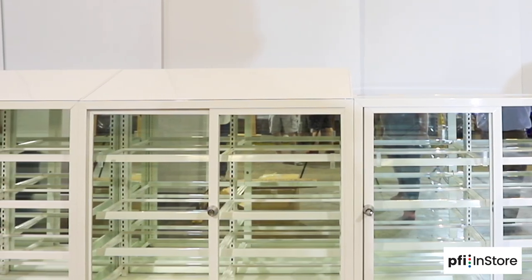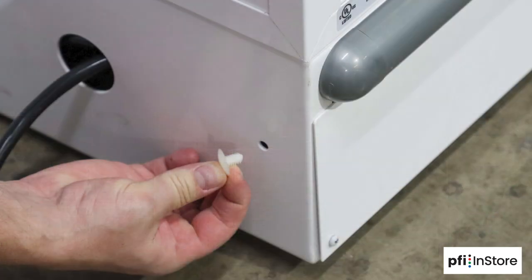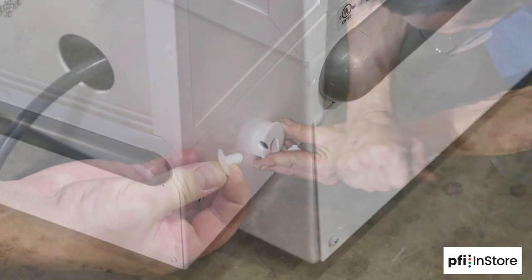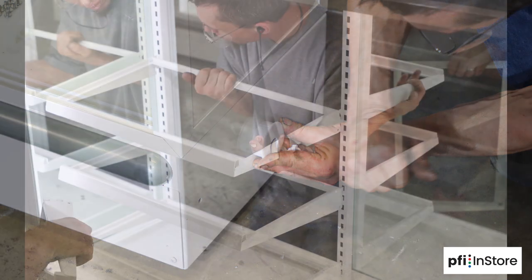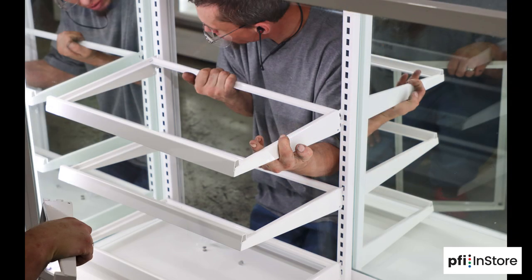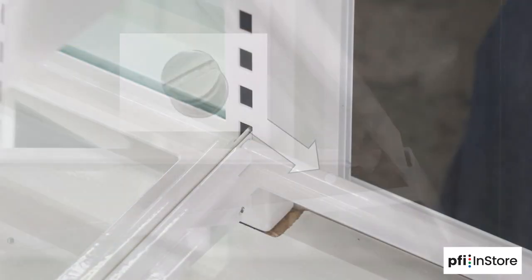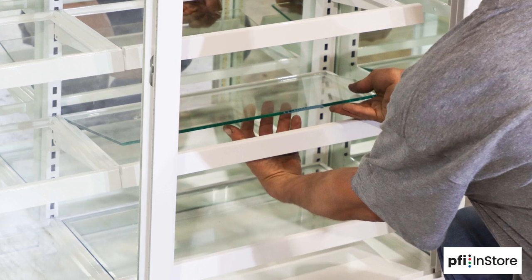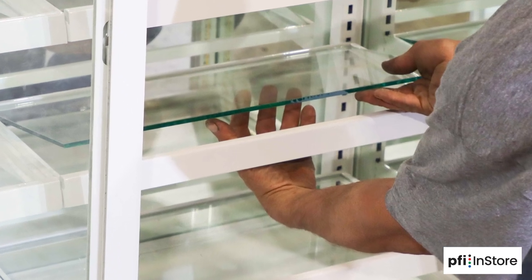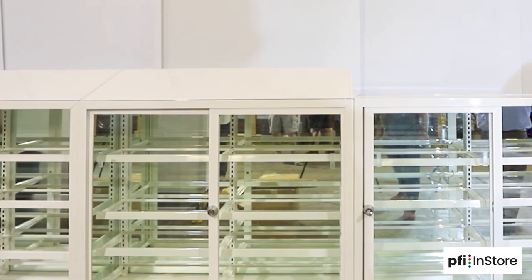Once all of the 48-inch cases in your configuration are level and connected, you can use the plastic plug to finish the cases that are exposed on each end. Now it's time to install the metal shelves inside the cases. If two shelves are flush with each other, these flat bolts can be added to secure them further. After the shelves are in, gently place the glass slots on the top of each shelf. That should finish off the 48-inch tall section of cases.